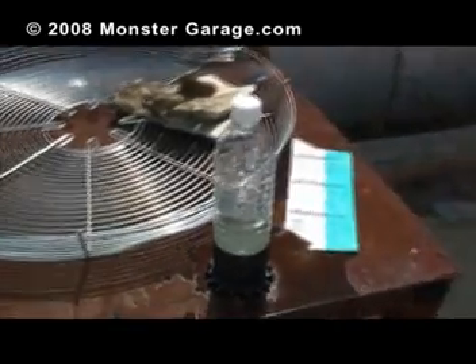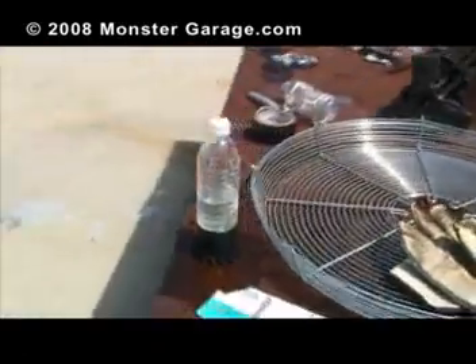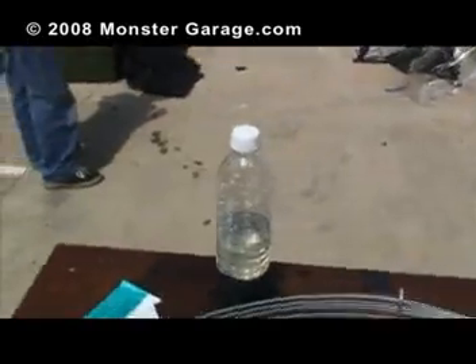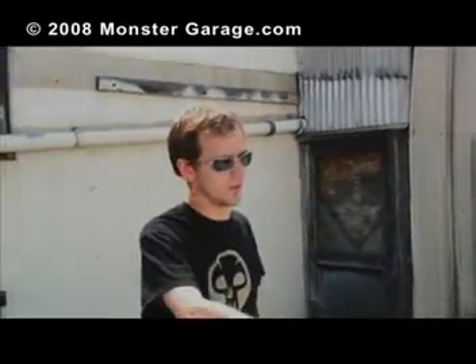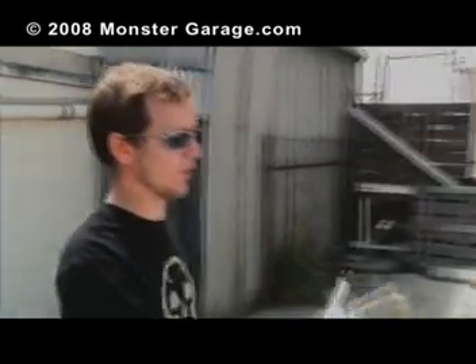I got a smaller bottle and taped it to the weight. It's flat as opposed to just drifting like it was before. Hopefully if it starts floating, it won't float in any direction pointing towards us, because the weight is on the bottom. And if it goes anywhere, it's going to shoot straight up.